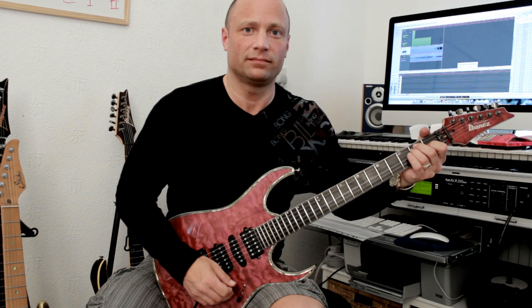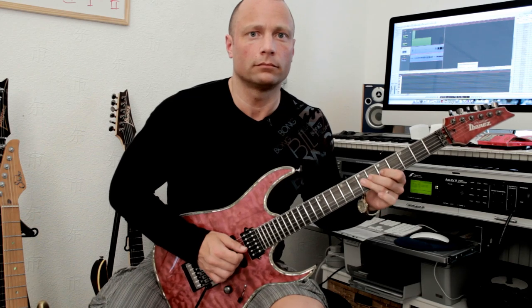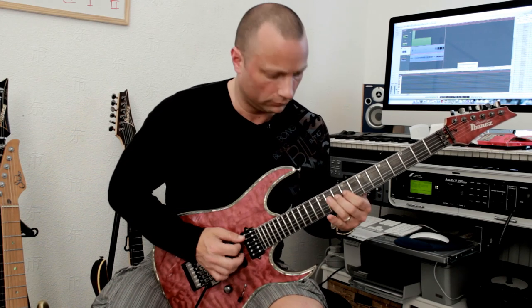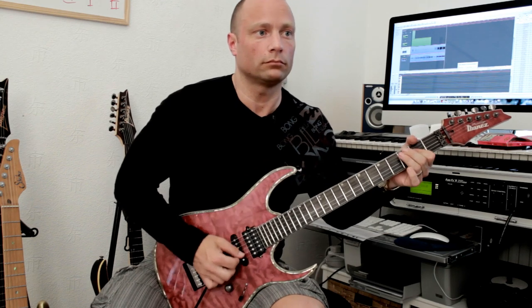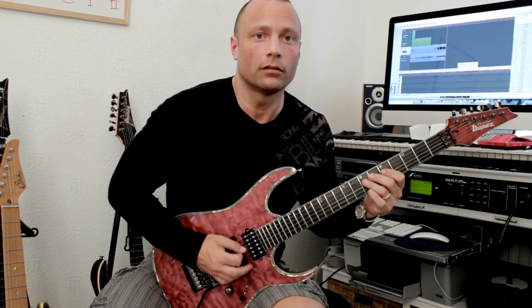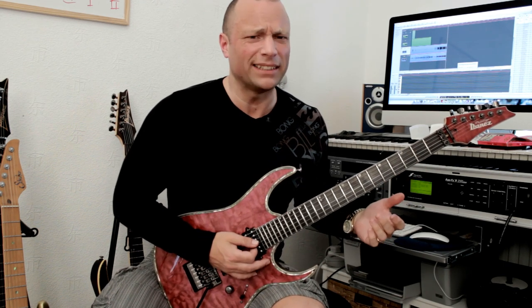So that's some of the specs of the guitar covered — let's hear it. Bridge pickup first. Now let's swap pickups — I'll put it in position two. Amazingly spanky sound.